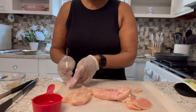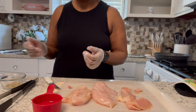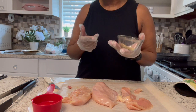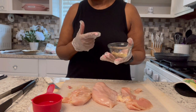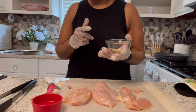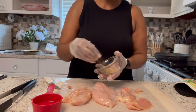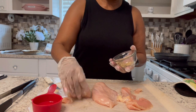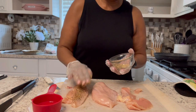Now that they're oiled, I'm going to add my seasonings. I have garlic and herb seasoning, onion powder, salt, pepper, seasoned salt, a little paprika, smoked paprika, and some basil leaves. So I'm just going to season them on both sides — I'm probably going to have to add more, I didn't measure out enough.